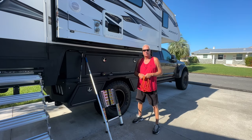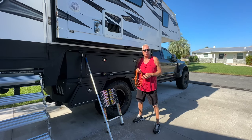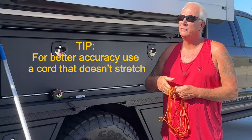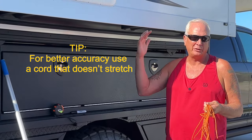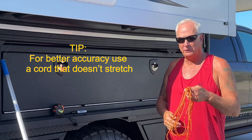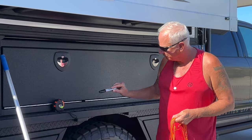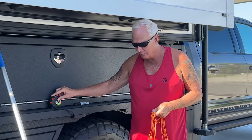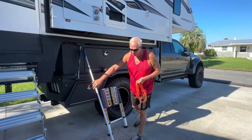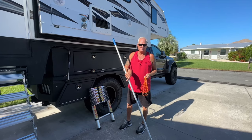All right guys, welcome back. We're going to discuss what tools we're using. You want to use basically any kind of string — we're using 550 cord, and I cut about 20 feet off. I know that I'm approximately 14–15 feet, so that's what I cut off. We're also going to use a black Sharpie, a tape measure, a ladder to get up onto our roof, and an extension pole. You can use a broom handle or anything like that — in this case we're using an extension pole.